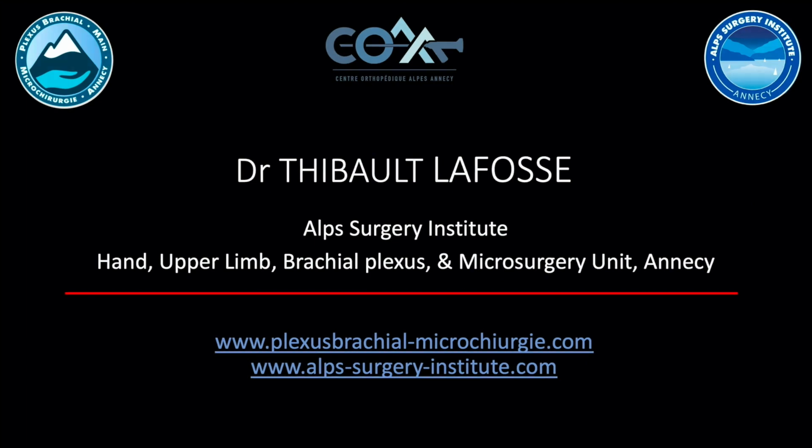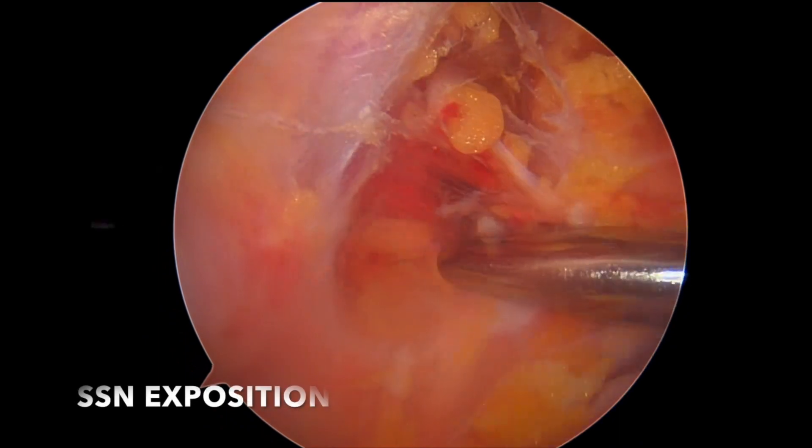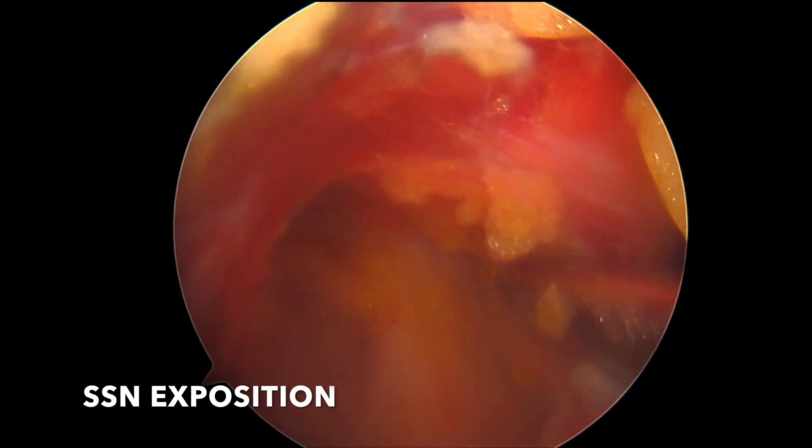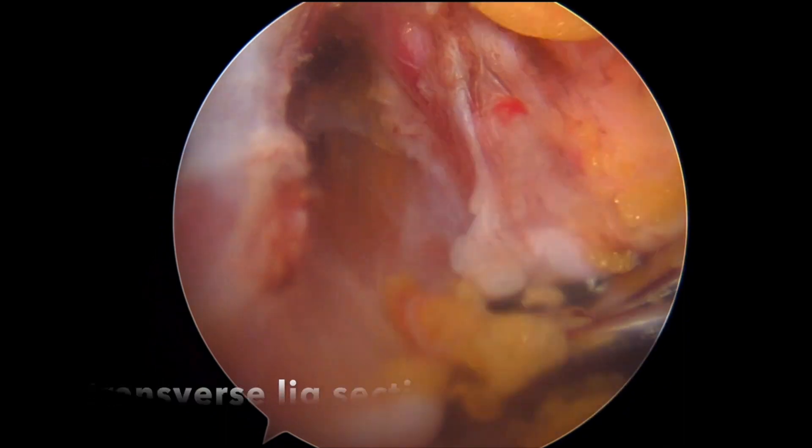This is a video about the technique and some updates of the technique. What's very important is that we like to start from a posterior aspect, starting from the supraclavicular area, neuralizing the suprascapular nerve, and we always perform the transverse ligament section.